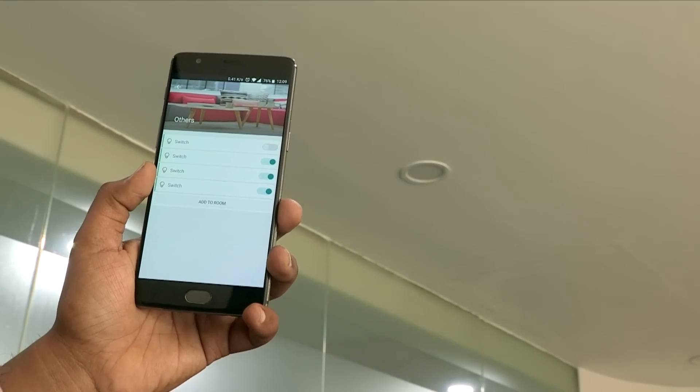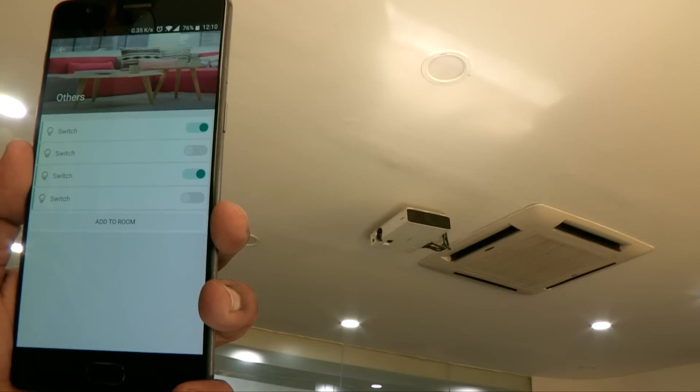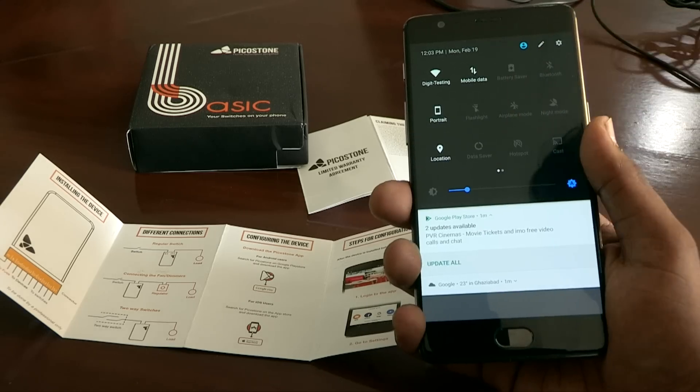As you can see, we are switching on and off the lights using this app. The device is quite convenient and easy to use. You can also control the lights when you are away from your house, but you need to have mobile data on your phone.